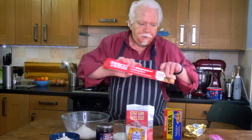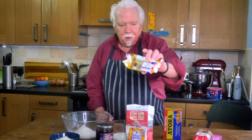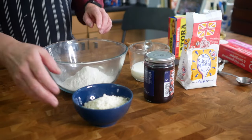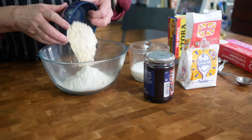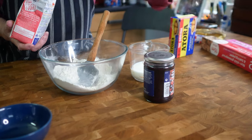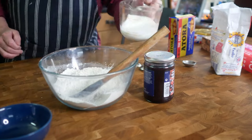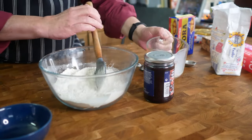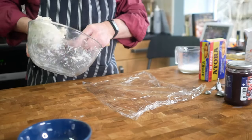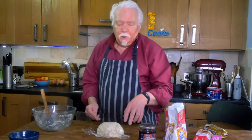You'll also need some greaseproof paper, parchment paper, some aluminium foil and a bit of butter for lubricating the greaseproof paper. First job is make the dough — mix together your flour and suet and a little bit of sugar, then mix in the milk. Wrap it in plastic film and stick it in the fridge to rest for 30 minutes.